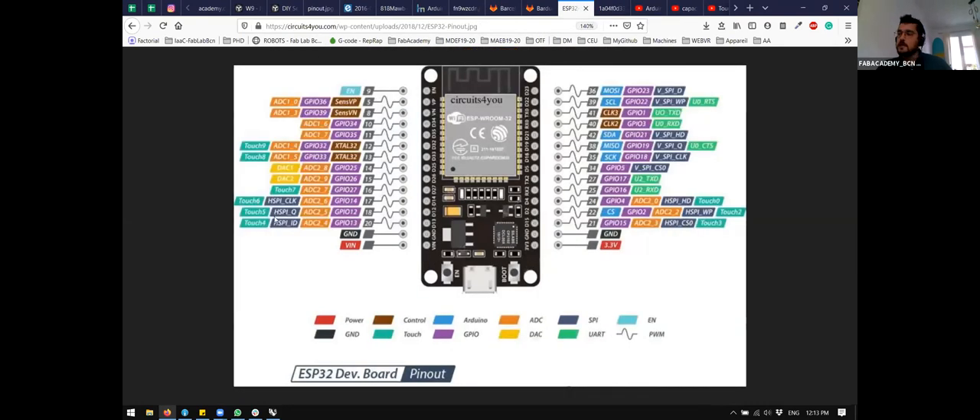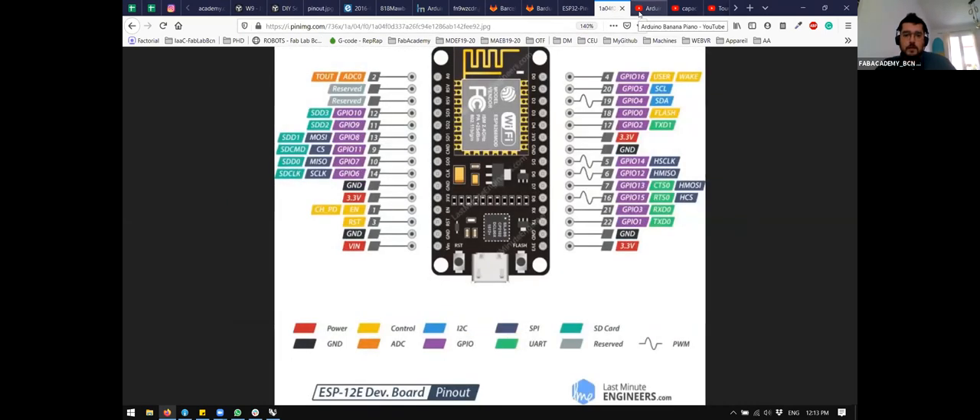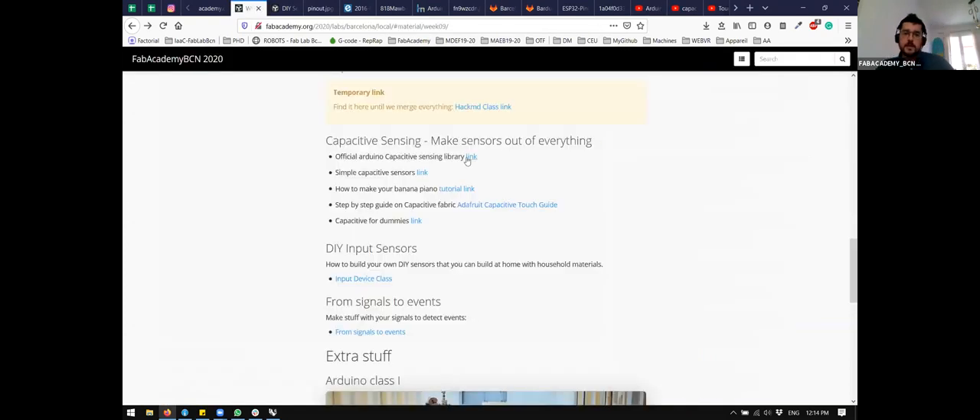Capacitive sensing is a type of sensing where we use the conductivity of materials. We are measuring small micro-variations in voltage. For example, if I have a piece of metal here, and as a person I'm connected to the floor — I'm grounded, let's say — when I touch this piece of metal I change small micro-variations of the voltage and I can read them. So if this metal is connected to the Arduino or MCU with a resistor divider, I can measure differences in the voltage. These differences will be really, really small, but we can still measure them.